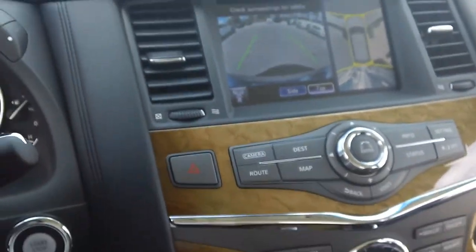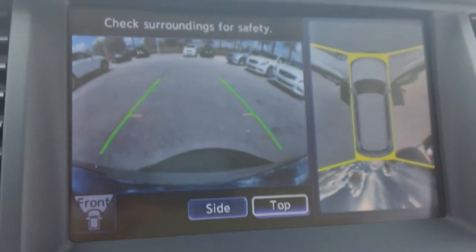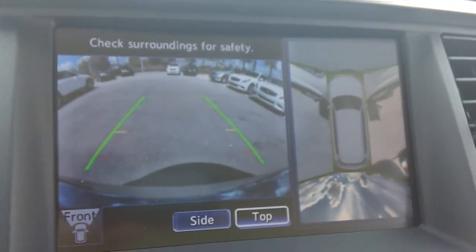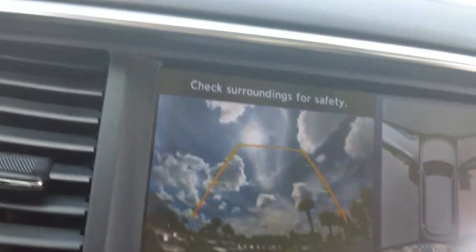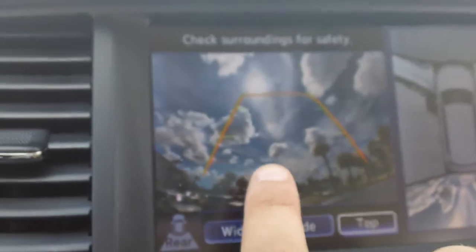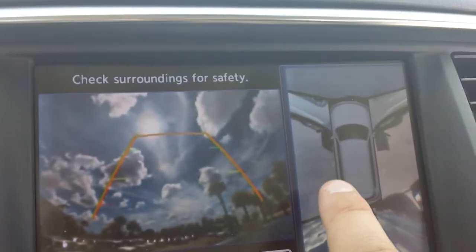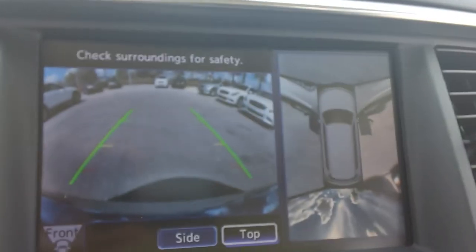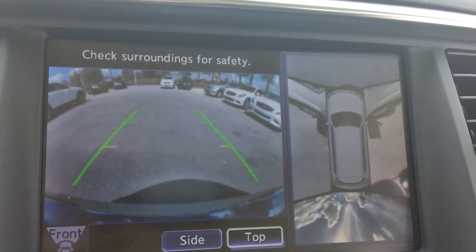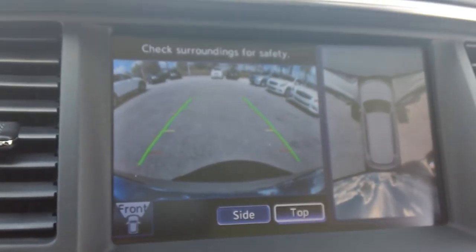I believe I went over a lot of the features. Just one more thing I wanted to show you. We have what's called the around view monitor that nobody else has. When I throw it into reverse, this is your backup camera. Then there's a camera underneath each mirror, and then the front as well. You throw it in park, you throw it in drive — it switches to the camera from the front. So you get a good view of all the way around you.